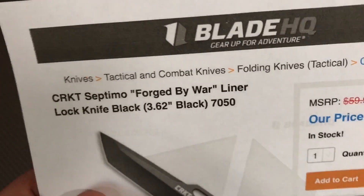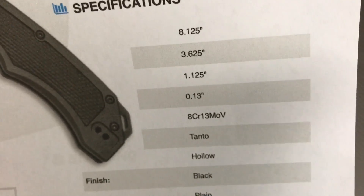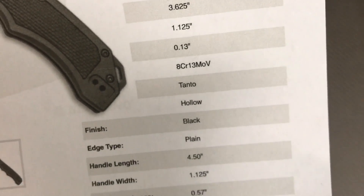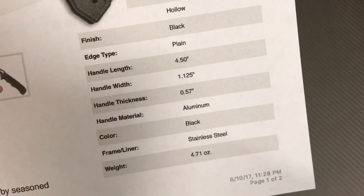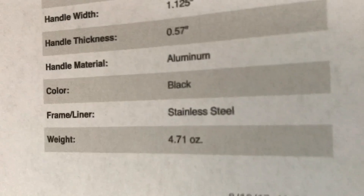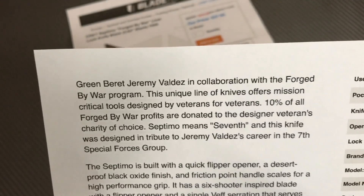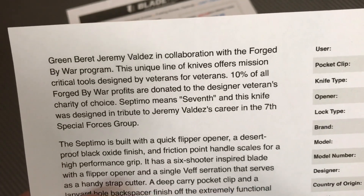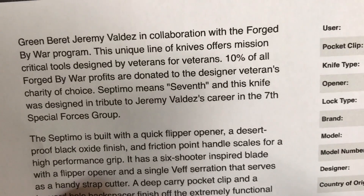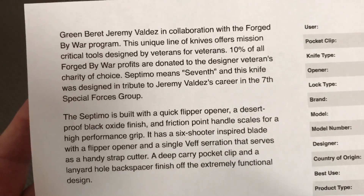The Septimo - sorry if I didn't say that at the outset. Forged by War liner lock knife, 3.6-inch blade, all black, 70-50 model. A little over eight inches long overall. 8Cr13MoV tanto hollow grind, black plain edge, aluminum handle with a stainless liner. Under five ounces. Jeremy Valdez, Green Beret, designed this in collaboration with the Forged by War program - 10% of profits donated to the veteran's charity of choice. Septimo means seventh, as in the 7th Special Forces Group.